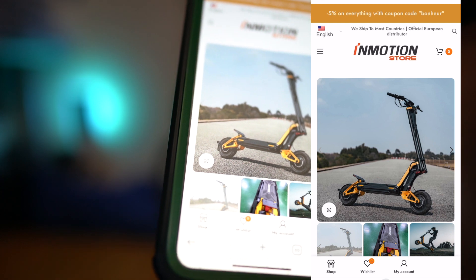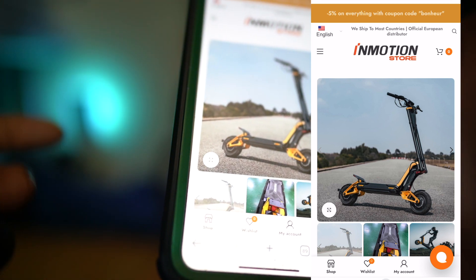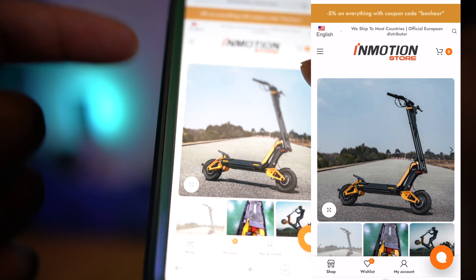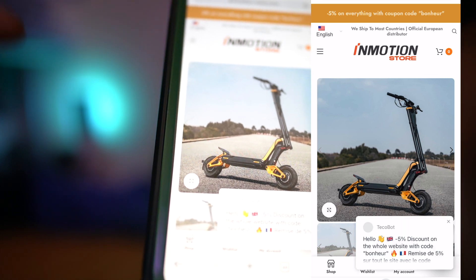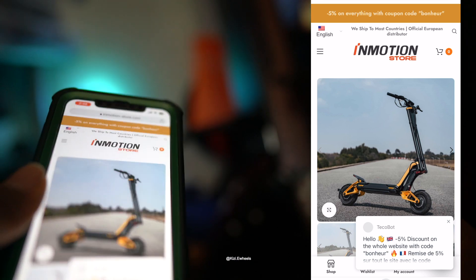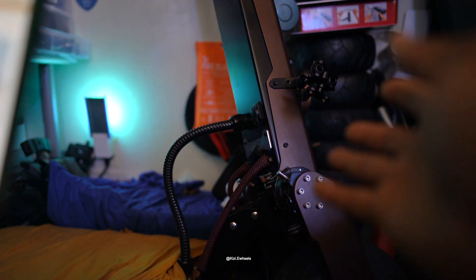If you guys are asking how much this weighs — it weighs 110 pounds. So it's about six pounds less than the Segway GT2, which weighs about 116 pounds. My Deuteron Thunder 2 weighs 105 pounds, so the RX is five pounds bigger than the Thunder 2. It's also five pounds bigger than the Holibun GX. But this thing is lighter than most electric scooters on the market.